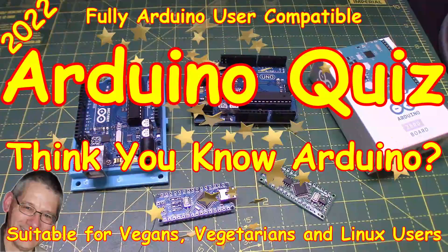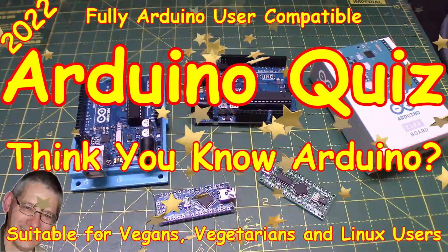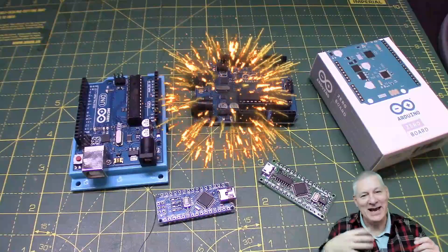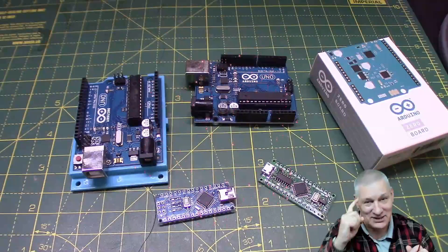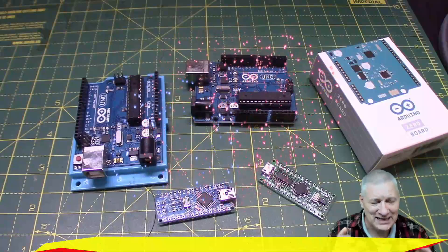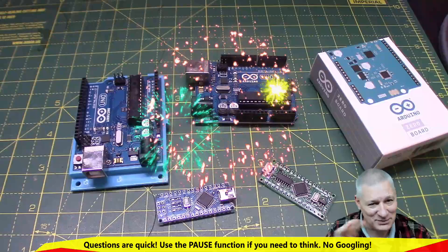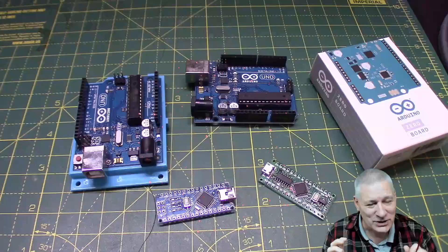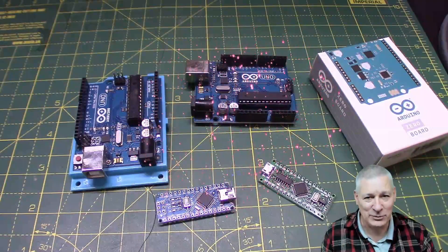Welcome back and happy new year 2022 — yes, I know that sounds odd if you're watching this in August 2024. I thought we'd introduce the year with a quick quiz. You think you know Arduino stuff? I'm going to have some quick-fire questions and see how much you really know about the Arduino. We won't cover other processors as they're a bit more niche, but there are some things you really ought to know. Let's see how many of you get 100%.